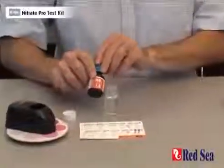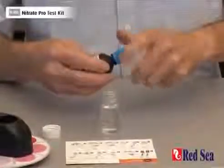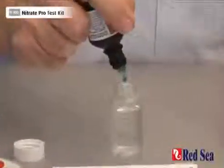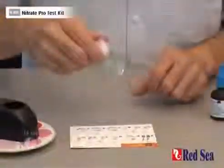Lastly, we add another five drops of Reagent C. And again, we shake for 15 seconds.